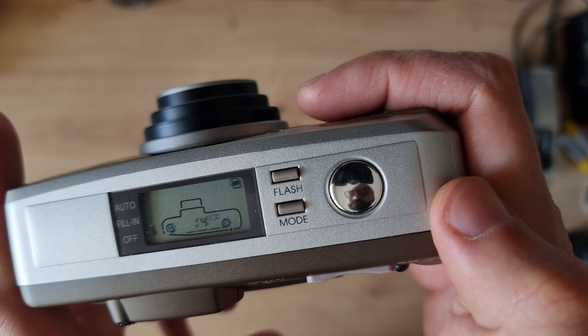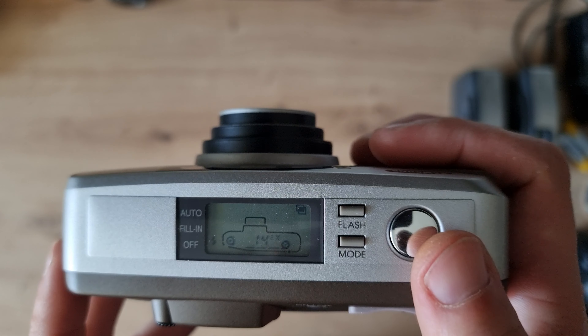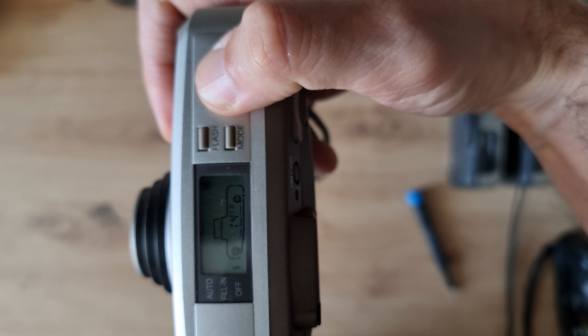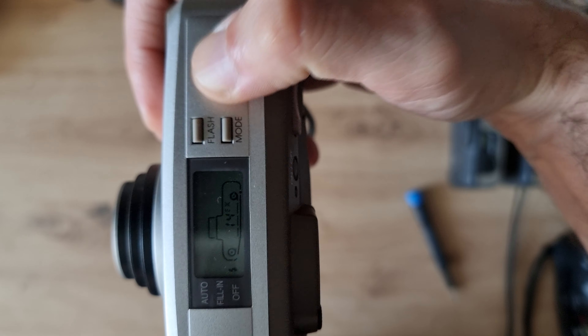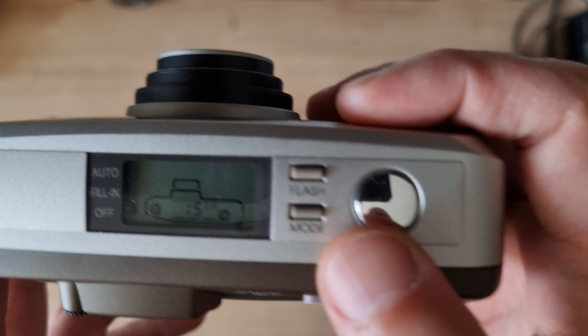Can you believe it — there's also multiple exposure on this camera! You take the first shot, the motor does not advance the film, then you take the second shot and the film is pulled. So you can do double exposures. It then resets automatically.